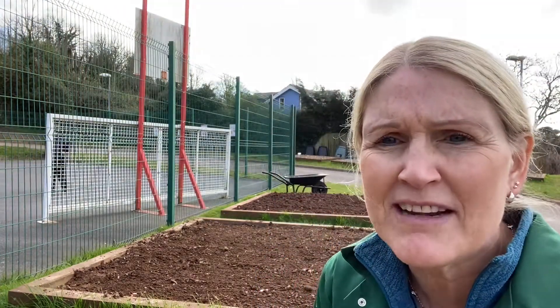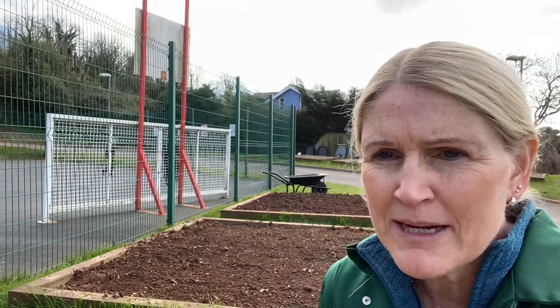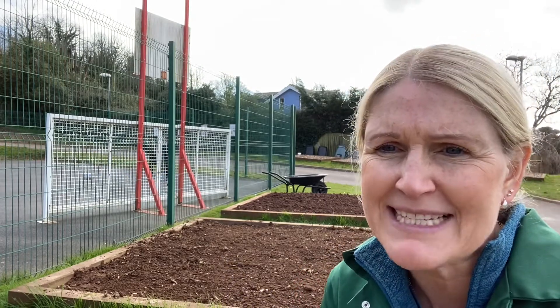Okay, so that raking was a very light rake. All I'm really doing is breaking up the surface again and getting rid of the footprints. And now the bed behind me, you can see, is ready — it's prepared for seeding and planting.